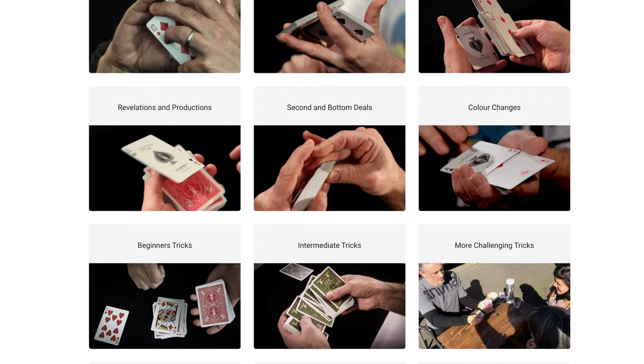Before I do that review, can you press like, press subscribe, click it if you want as well, and go and check out cardmagiccourse.com. That's my online card magic course.